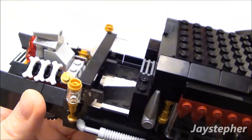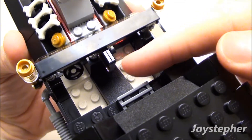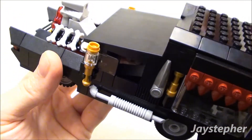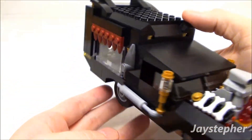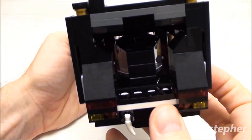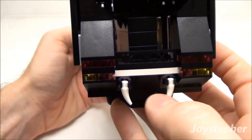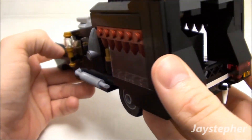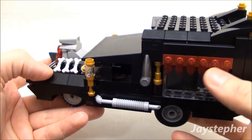The top does come off so we can have access to the interior of the cab. It seats two minifigs side-by-side, and there's your steering wheel — it can be easily replaced. Looking at the back, there's no door back here, but at least they have turn signals, reverse lights, and brake lights. I like the bones at the bottom, the side windows, and the studs up here to represent curtains.